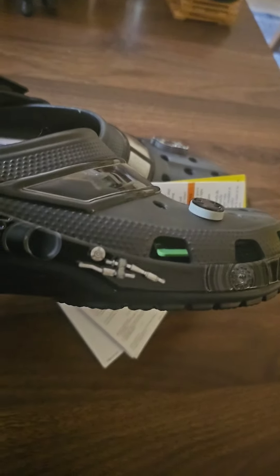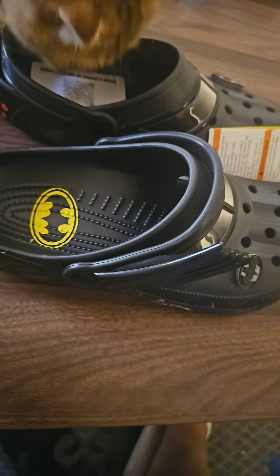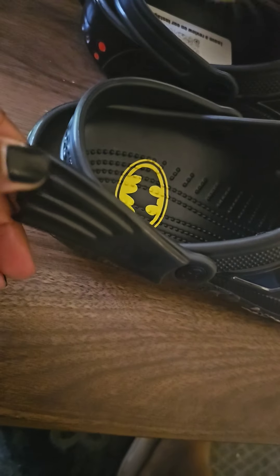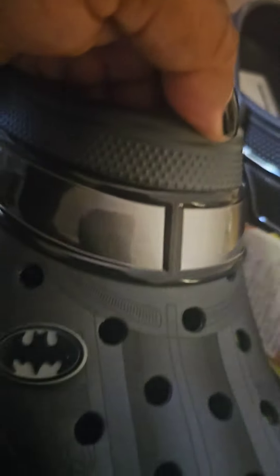They got the Batmobile whole image on the side — it actually looks like the Batmobile, as you can see. It comes with the Batman jibbitz. It's even got a sports mode right here, and then when you go down, boom, you got the wing. Like you in the Batmobile, like you cruising. Look at the windows on that thing.